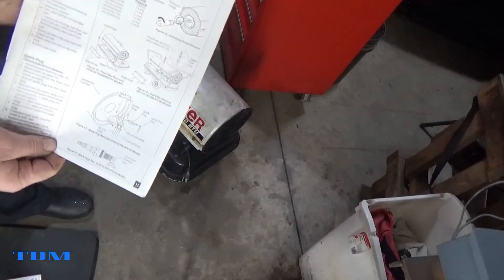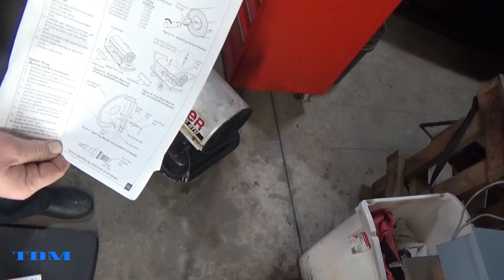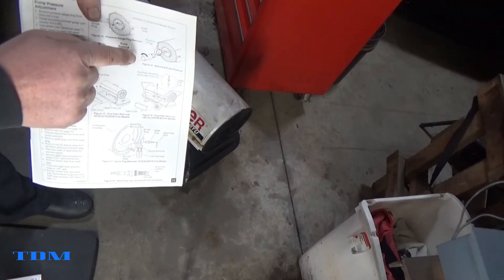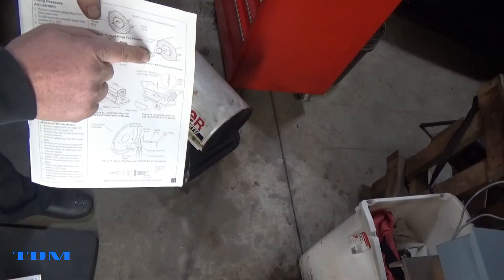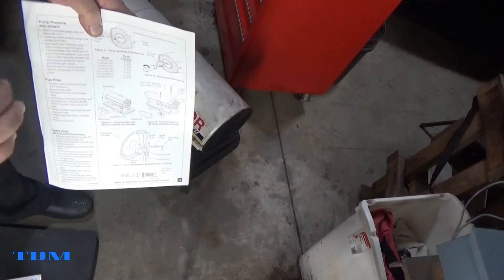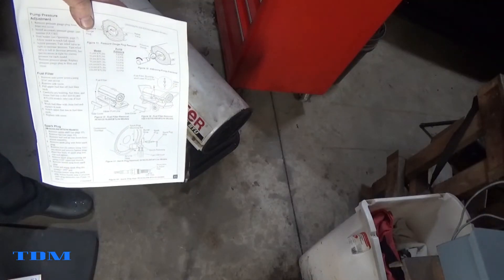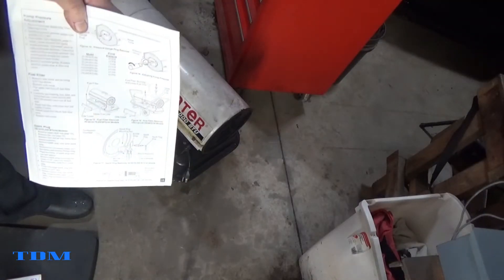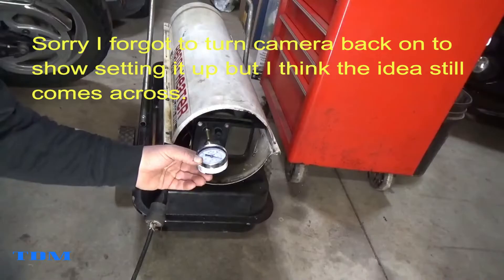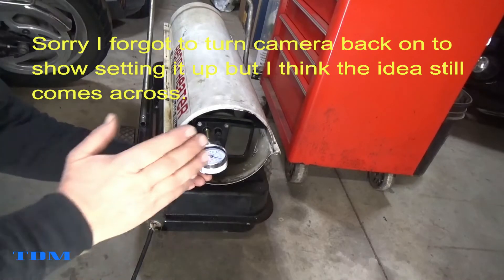We'll hook up the low-pressure gauge. You can see here's a good picture of what we're going to do — we're going to put the pressure gauge on, start it up, and then actually set the pressure. I'm interested to see how close I came by eye and ear. Let me set this up so you can get a good picture of what I'm doing, and we'll go from there.